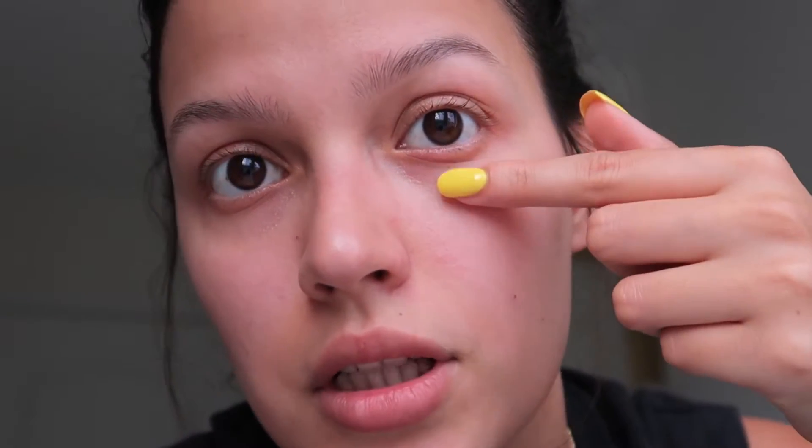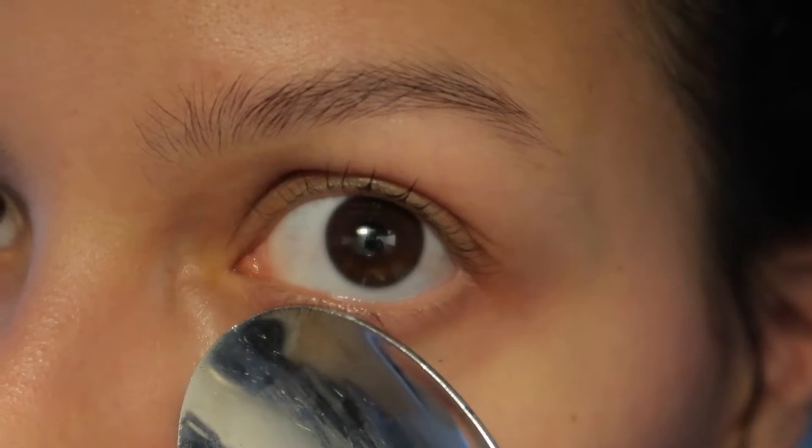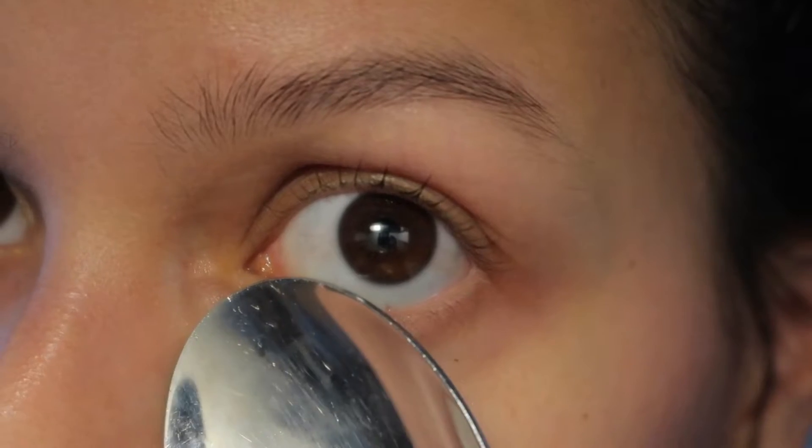So this is what I do that works every single time — it's actually super simple. All you have to do is apply something hot to it, just to this part right here, not your actual eyeball obviously. It really is as simple as just applying heat to it. What I usually do if I'm at home is I grab a spoon, warm it up, and just touch my skin with it. It is kind of scary though because you don't want to get it too hot to the point you'll burn yourself, so make sure you test it on your hand first.